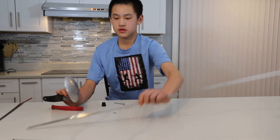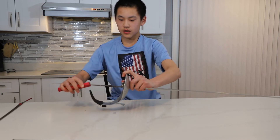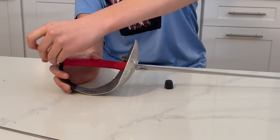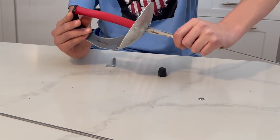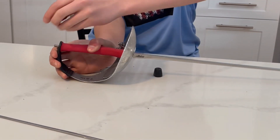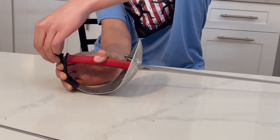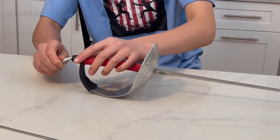Grab one of these new blades and make sure you put it in correctly like this. Then you want to grab the handle and put that in as well. Then you want to put it through the bottom. Grab the ring — sometimes it will push out, so it's a bit tricky. You want to push it down on the table so you can hold it. Put the ring in and then screw this back on.